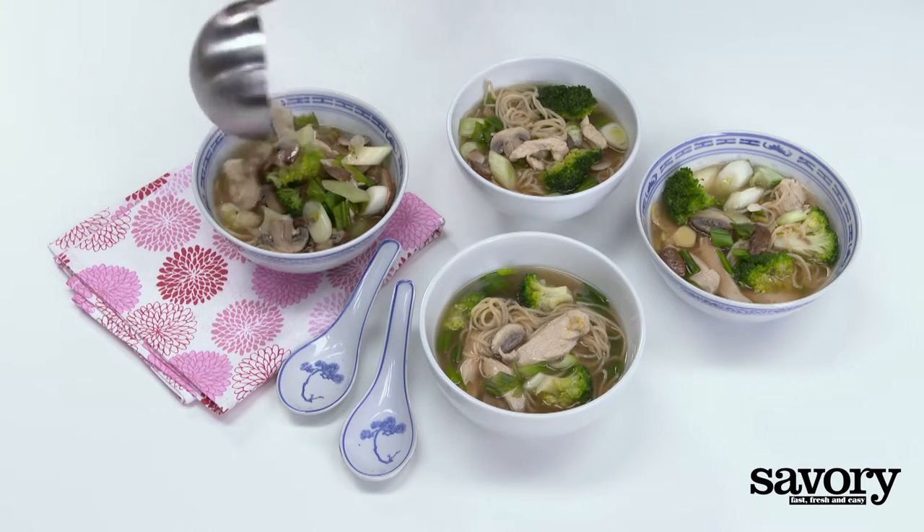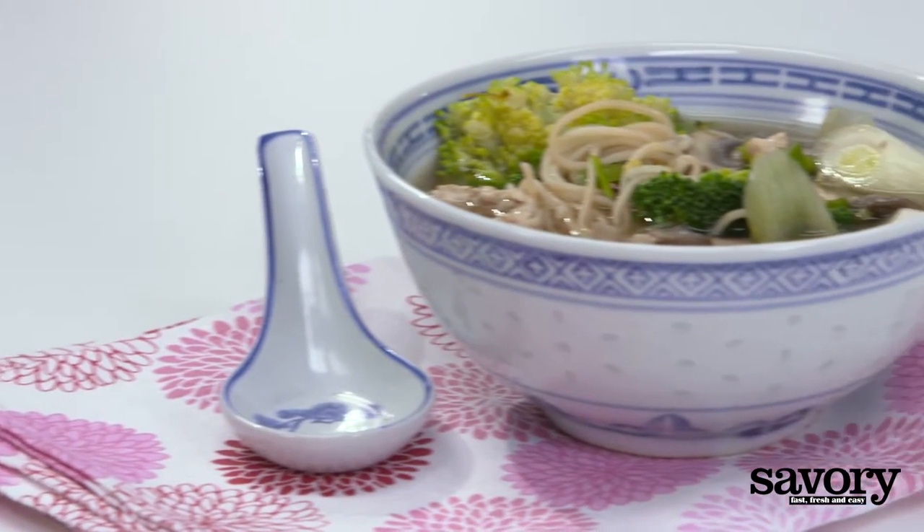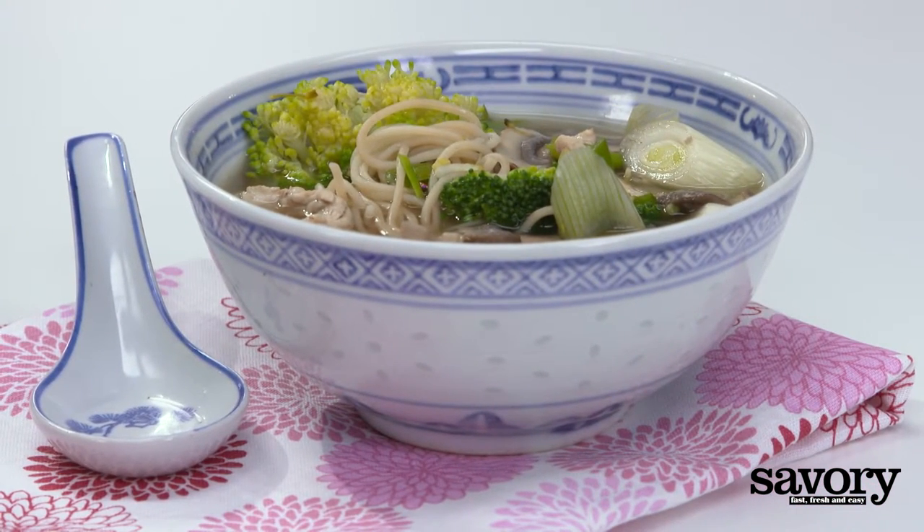Divide the noodles between four bowls and ladle the soup onto them. A little exotic, but completely comforting. That's Asian soup with broccoli and mushrooms made the Savory way.